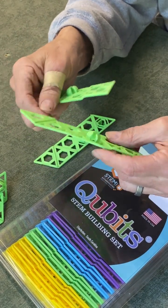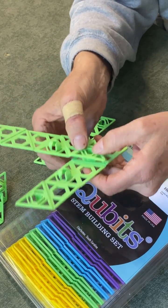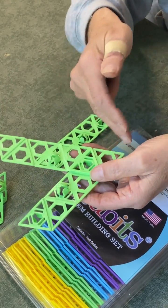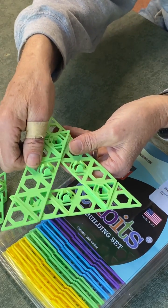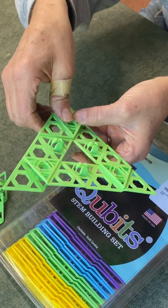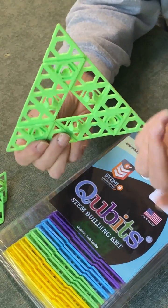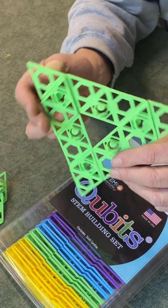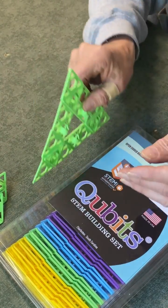I'm going to snap a piece right here so it starts to make a triangle — a 60-degree angle. Then I can see that another piece could go right here, so I'll go ahead and layer it and put it together. Here we go, we've got a nice little triangle. What can you do with that? It's not a lot — you set it up and it's going to fall over.